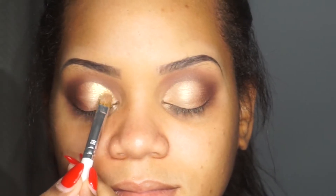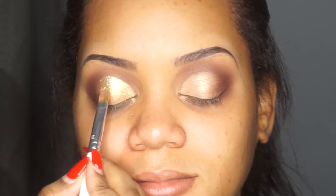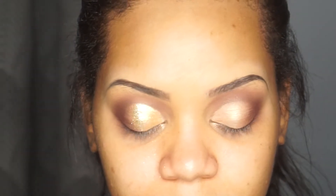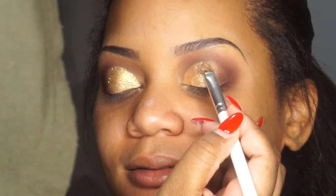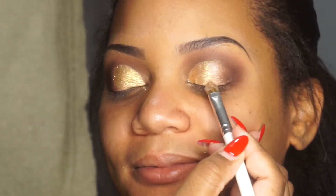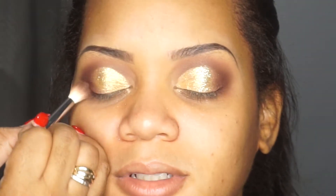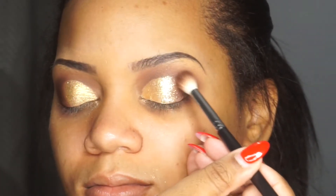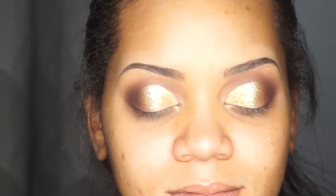Taking my JH41 brush again, I'm using a loose pigment from Iconic London — I'll leave it in the description box. Then at the end of that cut crease I'm placing a gold glitter from NYX. Before applying the loose pigment and glitter, I made sure to use a glitter primer — also from NYX. Now using my M441 brush again, I'm going back into my MAC Warm Neutral palette, dipping into a deeper color and slipping it into the glitter to continue that gradient look.